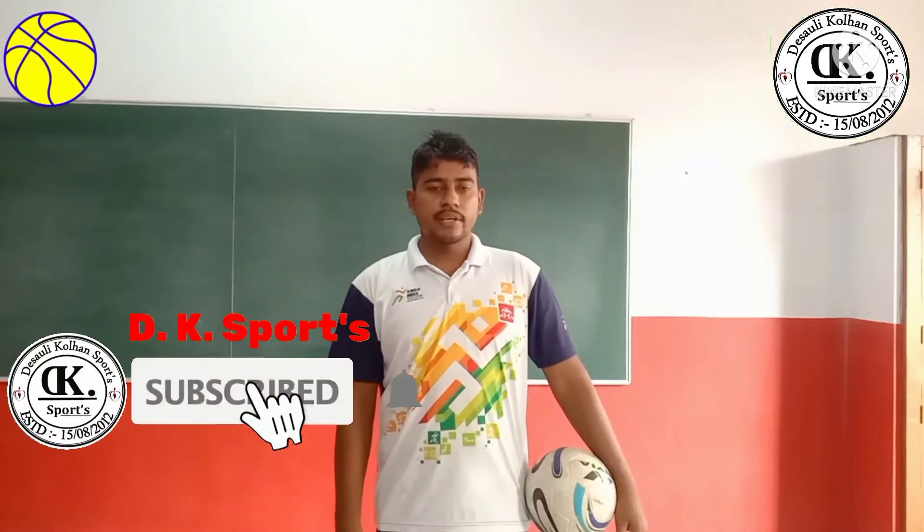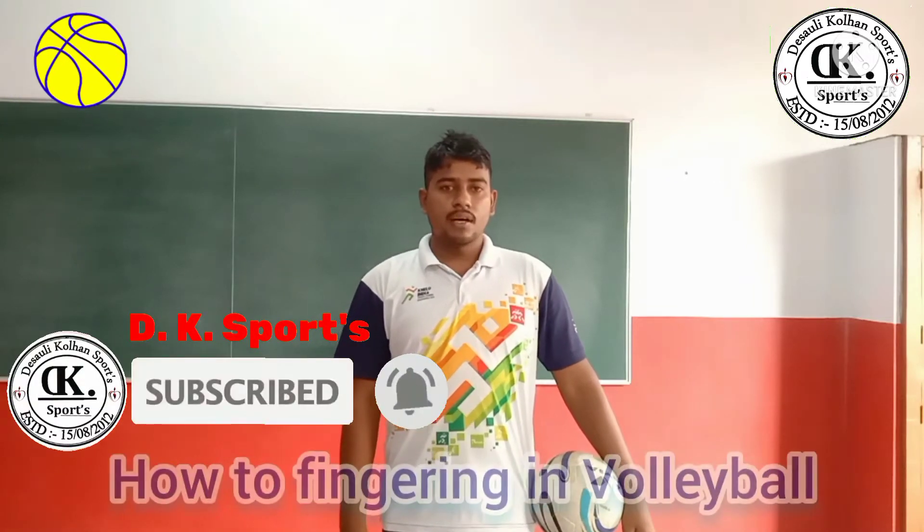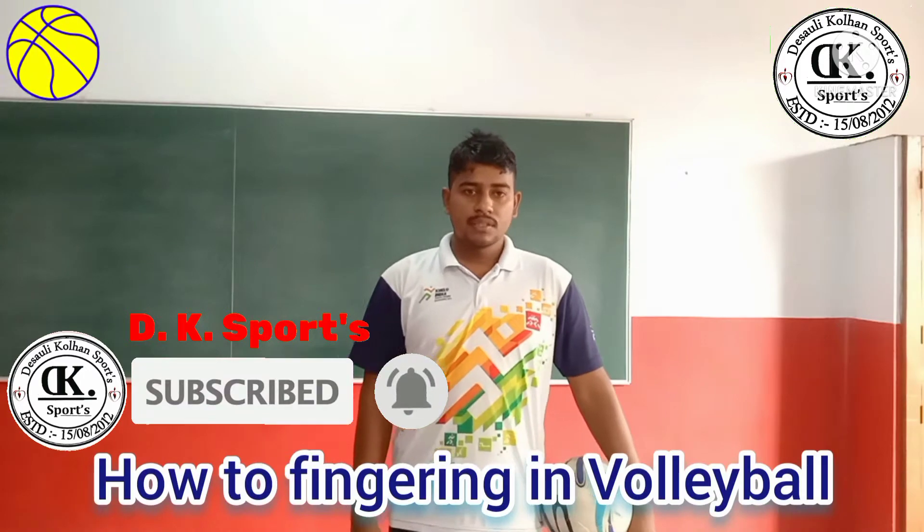Hello my students, today we have learned about how to finger in volleyball. How to use your finger?